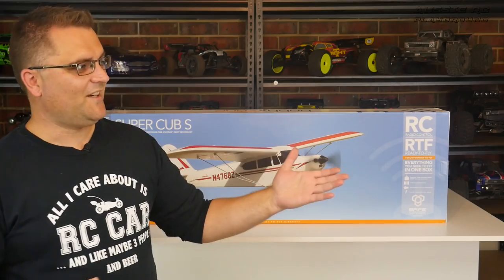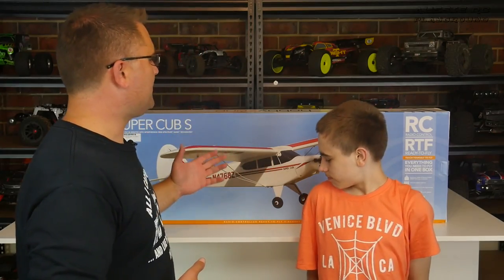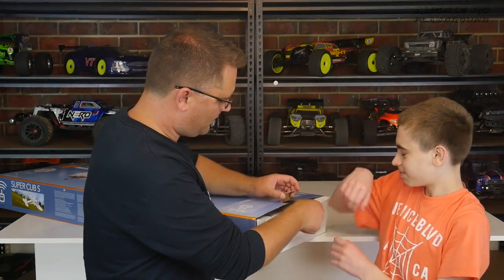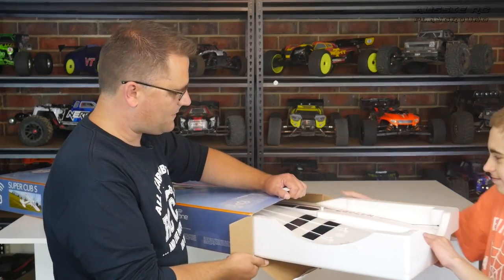So what am I doing with this? Well, to be honest, this is not going to be a plane that's for me. This plane is actually for my son Noah, who is going to be learning to fly. Are you a little bit excited about this? Yeah, looking forward to it. I think it's going to be a lot of fun. So without further ado, let's have a look at what we actually get in the box. Noah, you can do the honors and help me pull everything out.